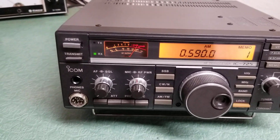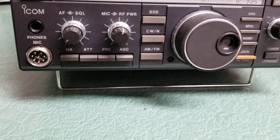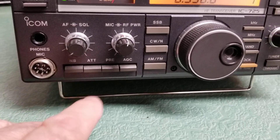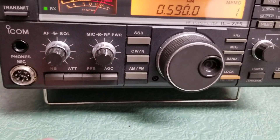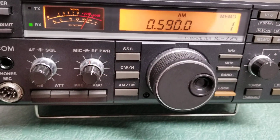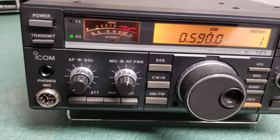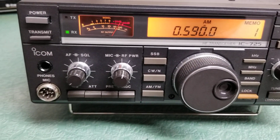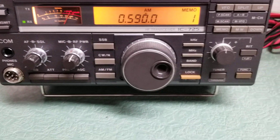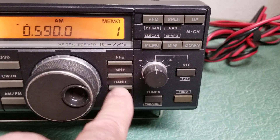It's a fairly basic, easy-to-use radio. Down below here you have your noise blanker — I think it's pushed in — attenuator, preamp, AGC, and mode select over here: sideband, CW, CW narrow, AM, FM, etc. Pretty self-explanatory. You get your mic gain, RF power control, AF, and squelch.